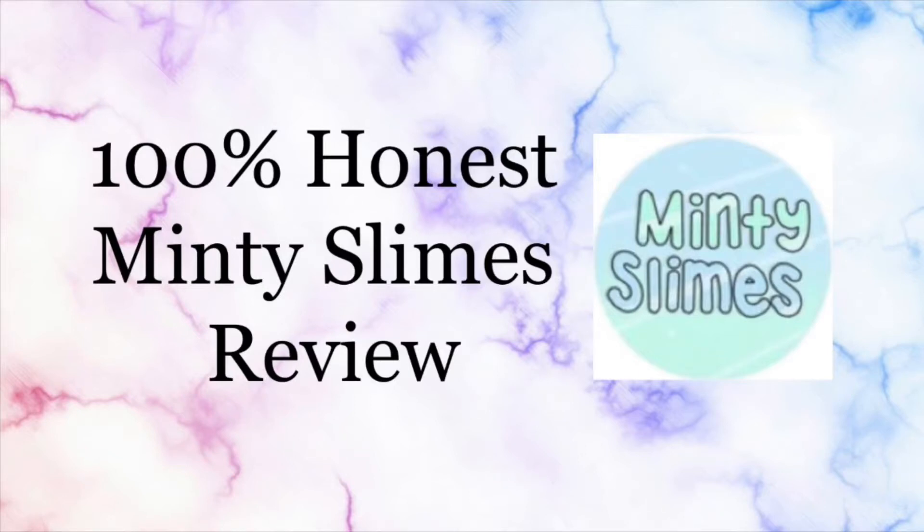Hey guys, welcome back to my channel and today I have a 100% honest Minty Slimes review. I had this review planned to go up sooner, but I unfortunately lost the footage, and I finally found it, so I'm so glad I didn't lose it. Sorry Minty Slimes for the delay on the upload — I hope you can forgive me. I really wanted to post this review because these slimes are really good. Without further ado, let's get on to the review.